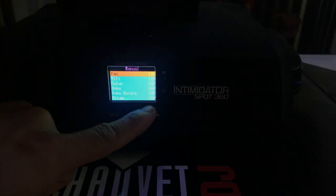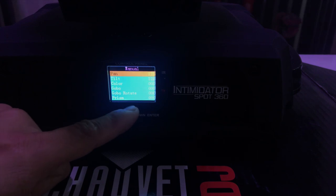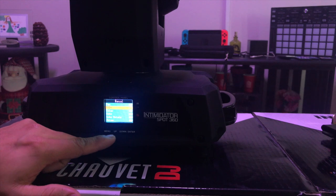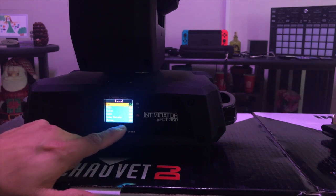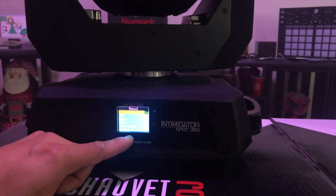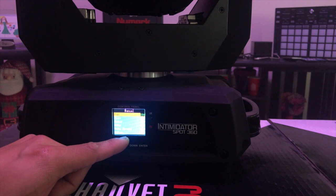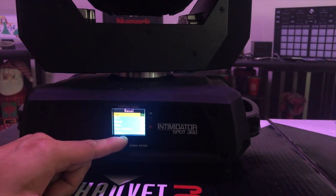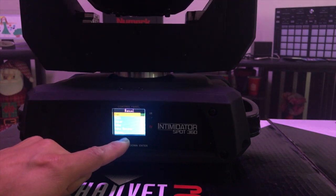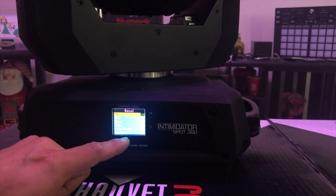You can run it in manual mode. You can literally pan and tilt — you can move anything on the light from here. So if you want this light pointed at a certain area and you don't have any DMX, and you just want the light to be pointing at a certain object or whatever it is — I think it's pretty cool. If you're setting it up for a big show, this works perfect. You just set it and you don't even have to worry about running DMX cables or wireless or whatever you decide to do.